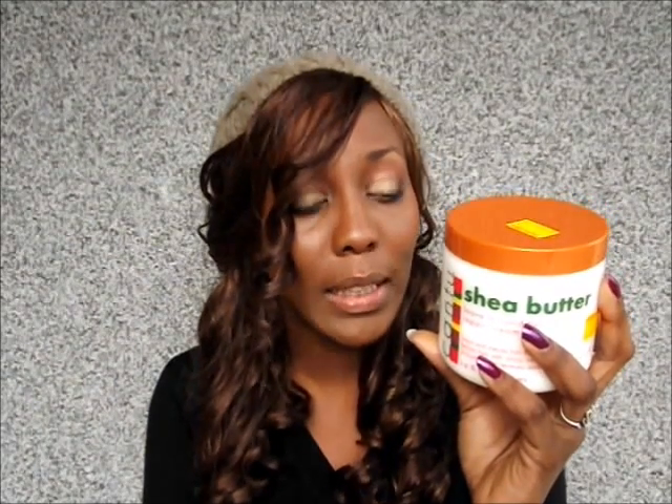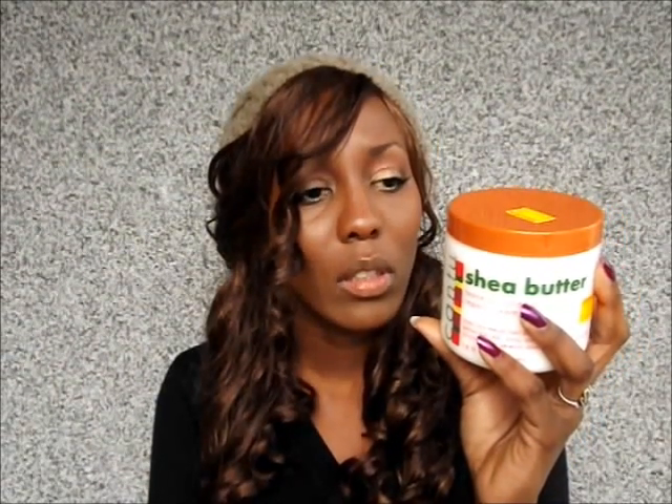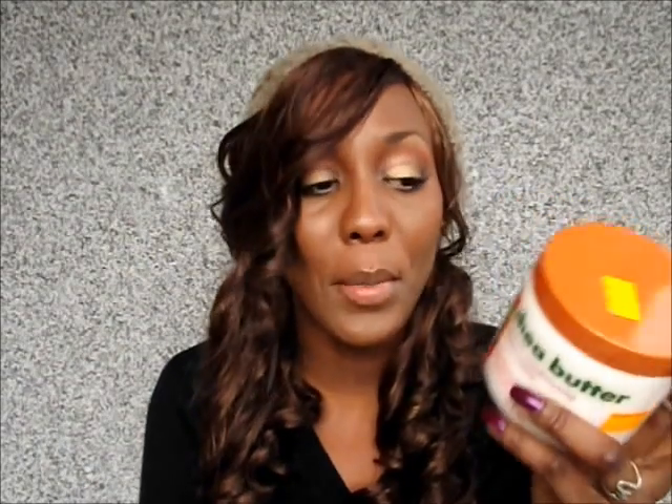It contains water, shea butter, soybean oil — just naming a few. It also has hydrolyzed soy protein and hydrolyzed collagen. I'm not that picky when it comes to ingredients, but the more I've been growing my hair, the more I'm trying to stay away from sulfate- and paraben-containing products. If it's sulfate-free and paraben-free, I'll definitely give it a try. But if it has mineral oil, that's okay too — my Indian oils all have mineral oil.